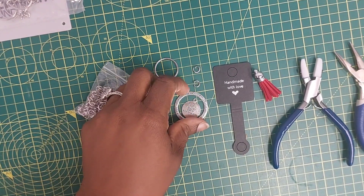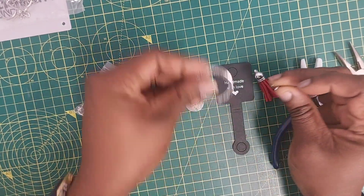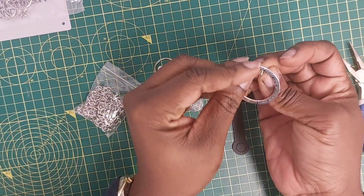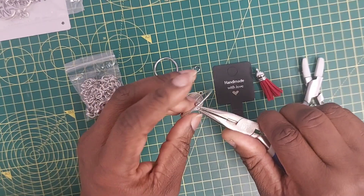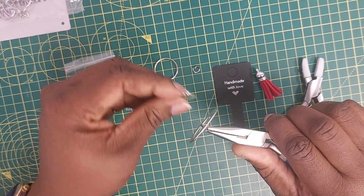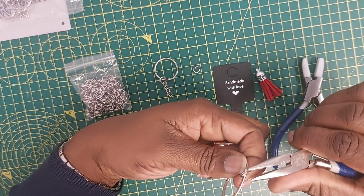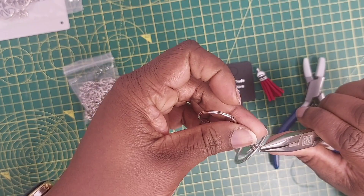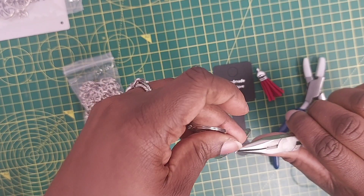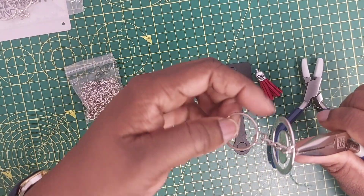What I'm going to do first is hook my biggest hardware piece onto my jump ring like that. Then I'm going to bring this onto it in the front. And then I'm going to get my keyring onto it as well.